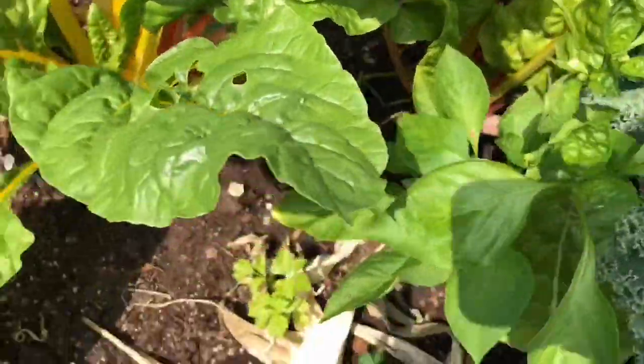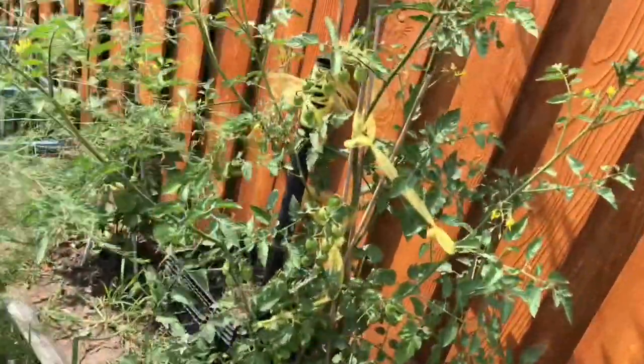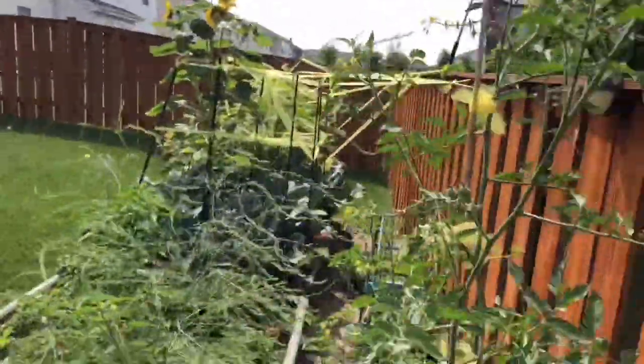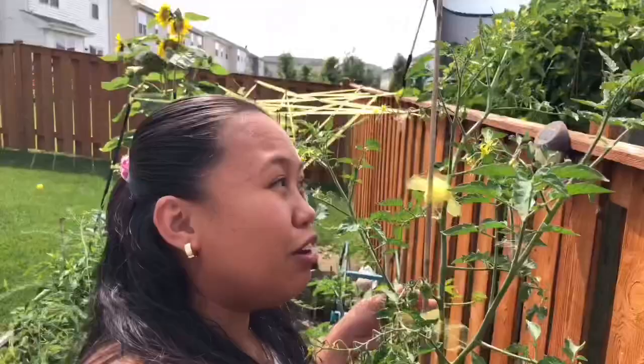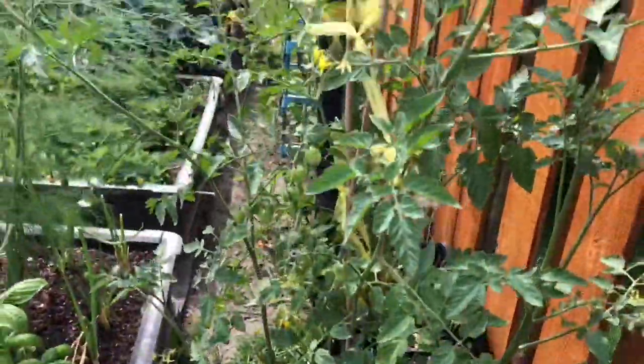And I have some bell pepper over here. And more tomatoes. Oh, see — it's taller than me! So it's big, huge, tall tomatoes.